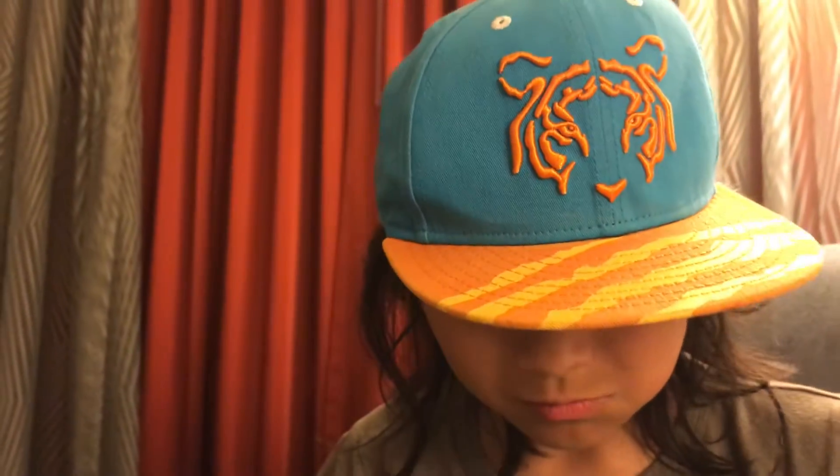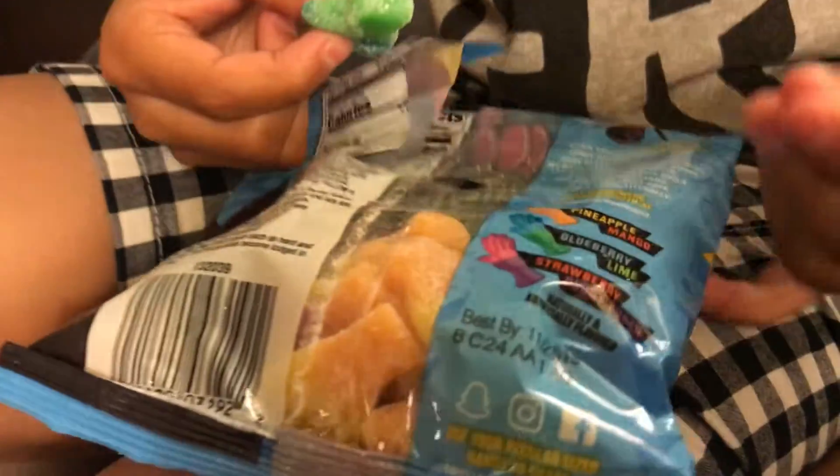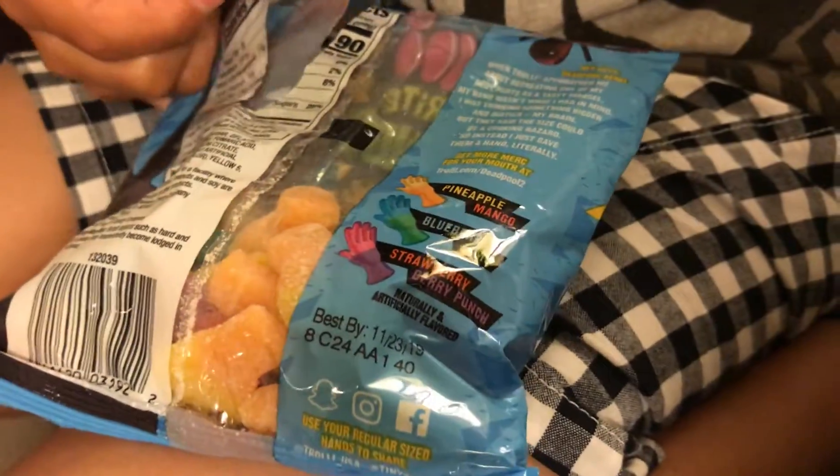It feels so weird mixed with the pineapple and the mango. I can taste mango but at the same time I can taste pineapple. Actually pretty good. So that was the pineapple-mango flavor — it feels weird when you mix those two flavors together.